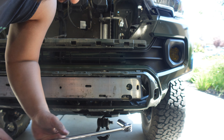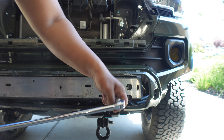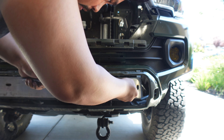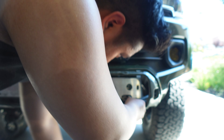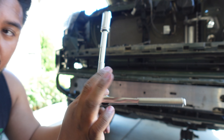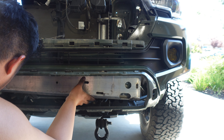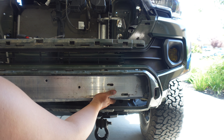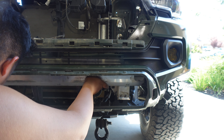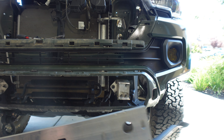This is where the breaker bar comes in — you might need an extension, actually you probably will need one to get these ones. The top ones not so much, but I just like using a breaker bar because sometimes the bolts get stuck. Once you've broken them all loose, you just switch to a regular ratchet and the whole bumper plate should just come out. Kind of have to shift it and move it around, but it should come out all in one piece.